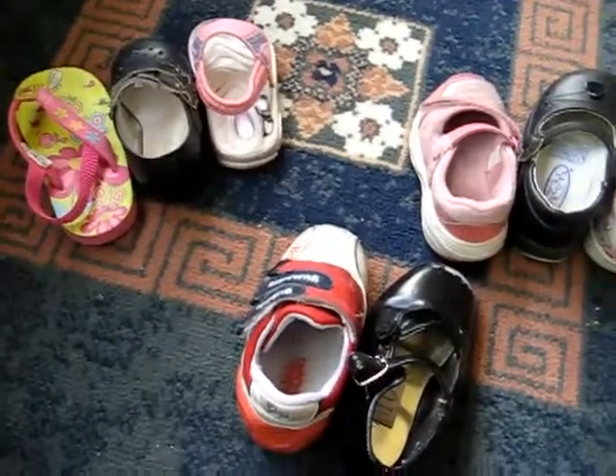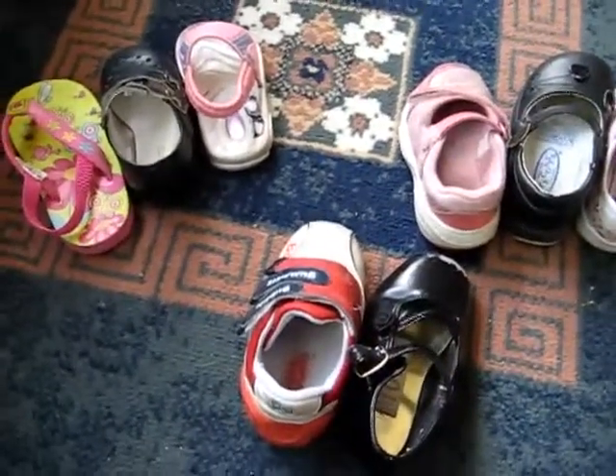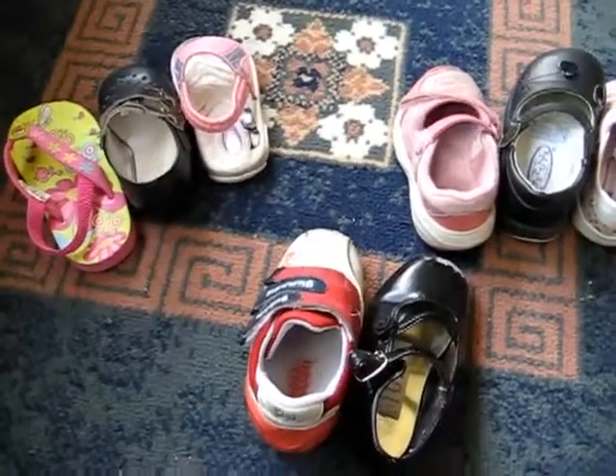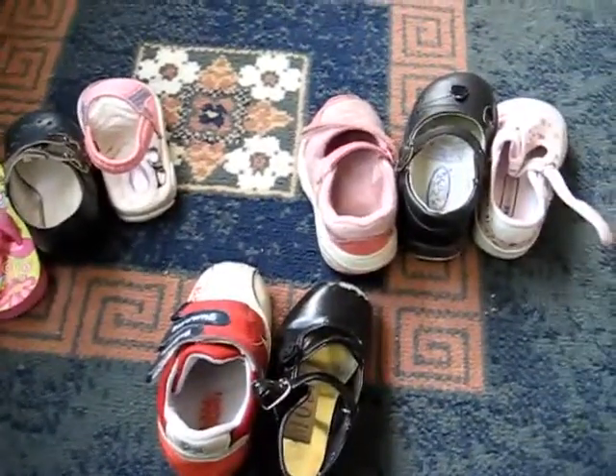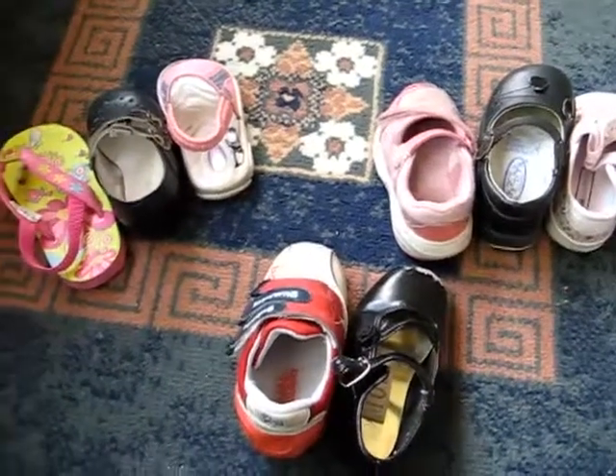Little girls seem to love shoes just like big girls do. So we tried to find a game related to shoes by taking out all her pairs of shoes, and we played another game which was to match them. That's for a very young child — a little baby or toddler — you can match the shoes.